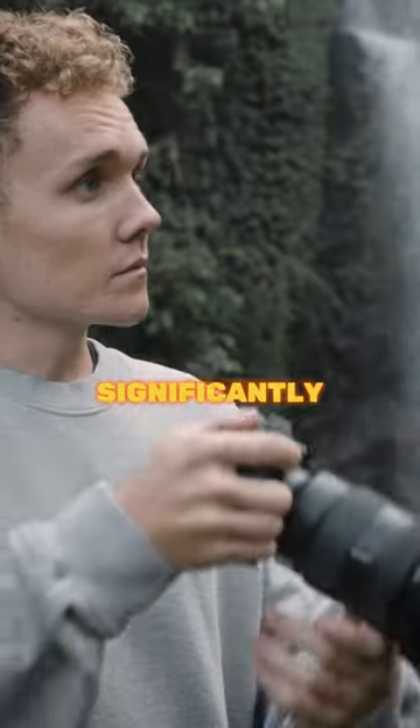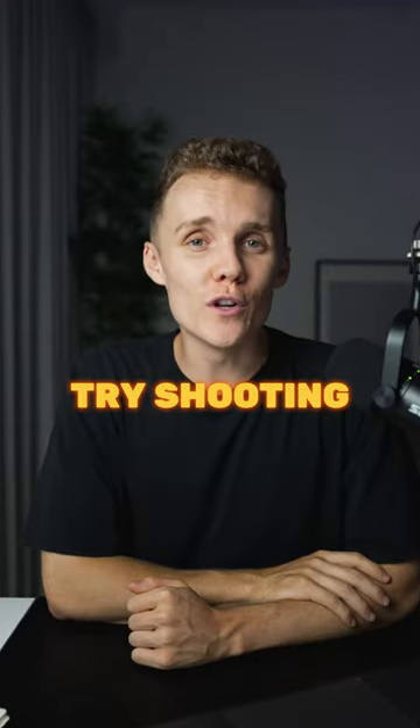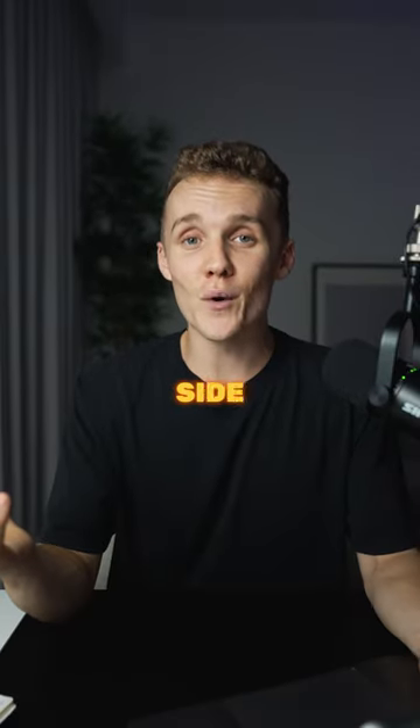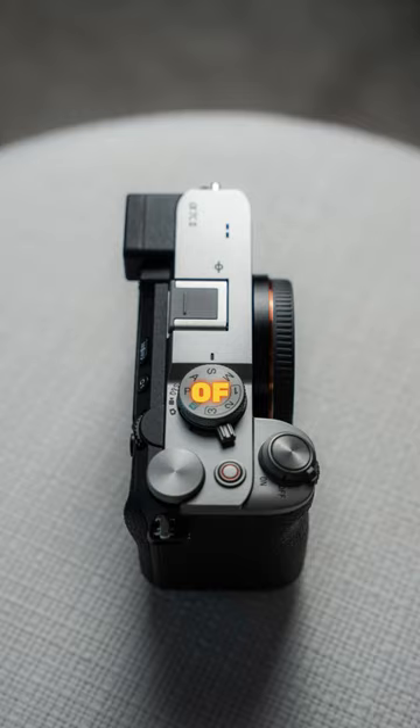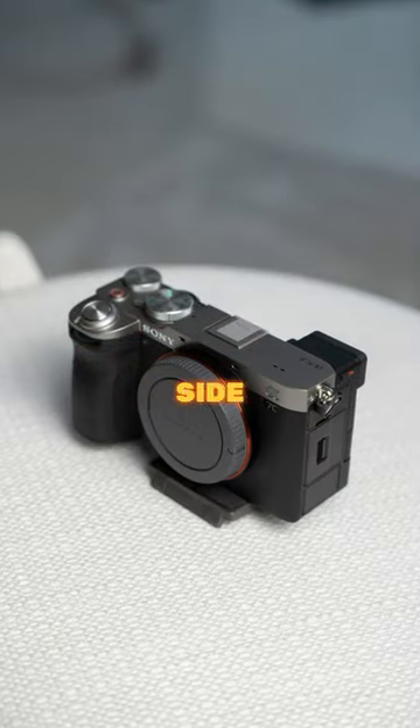If you're looking for an easy way to take significantly better photos without spending a cent on camera gear, try shooting on the shadow side. The shadow side is the side of your subject where the shadow falls onto — usually directly on the other side of where the main light source is coming from.